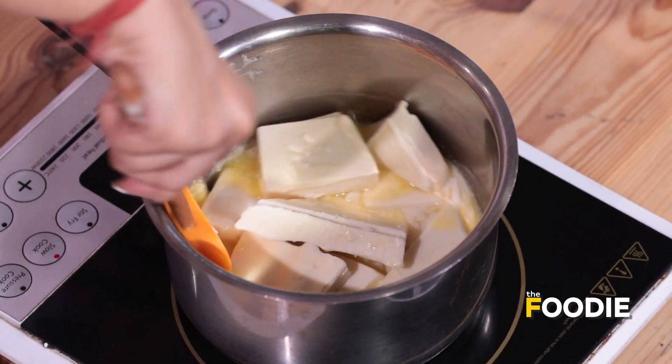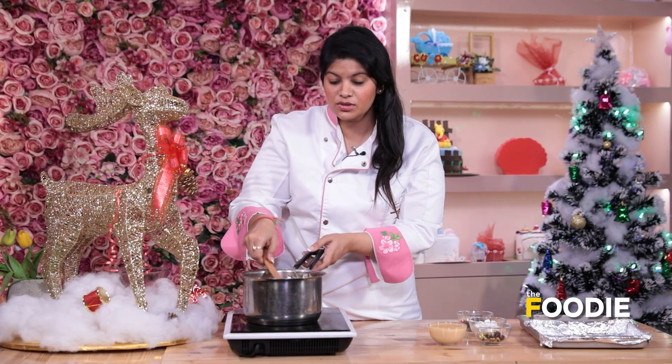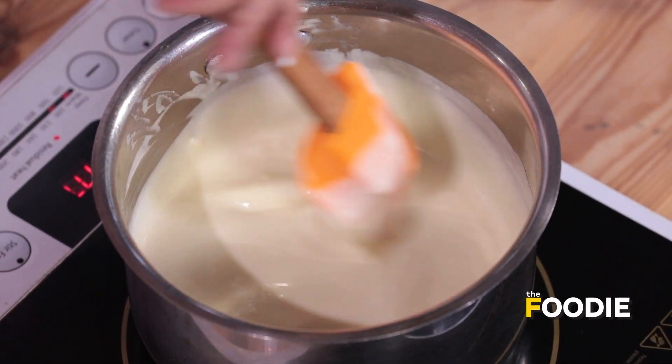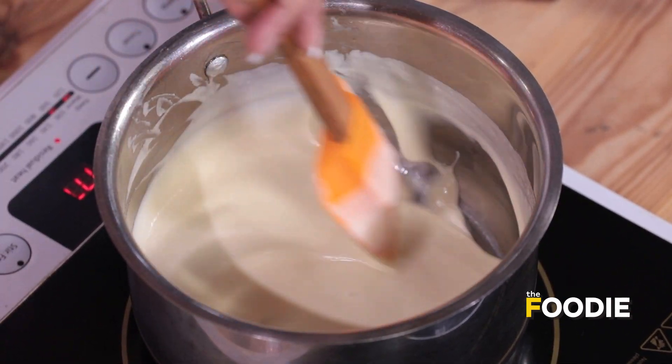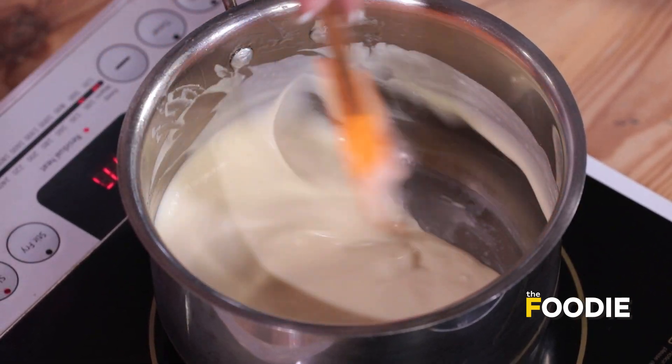We will mix this till the butter and chocolate is totally dissolved. Now in this recipe we are using White Chocolate, but if you don't want to use White Chocolate, you can totally use Dark Chocolate as well. It's very important that we keep stirring this, because White Chocolate has a tendency to get burnt very fast. So we need to keep whisking it.